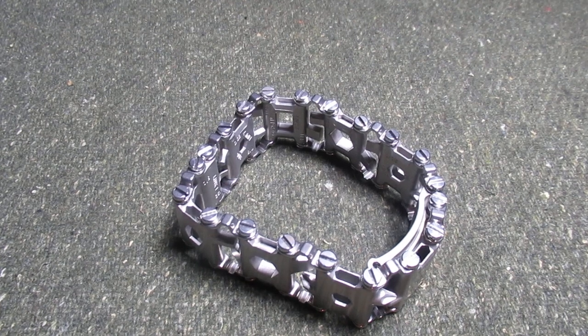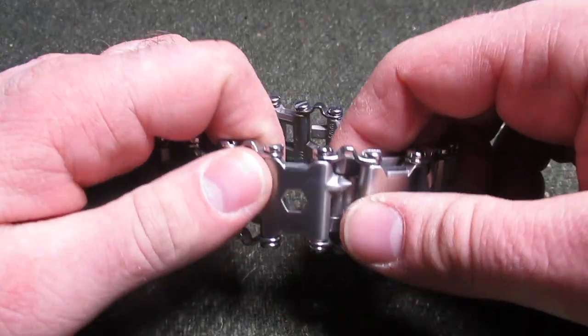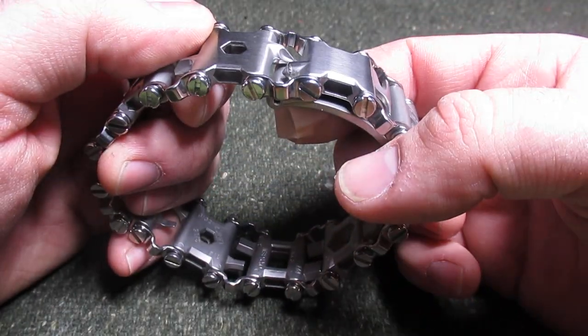Hello, welcome back to the channel. Tonight we are going to be looking at the Leatherman Tread, except it's not. This will be the 29-in-1 multi-tool that for all intents and purposes is a Leatherman Tread.